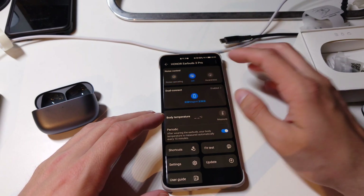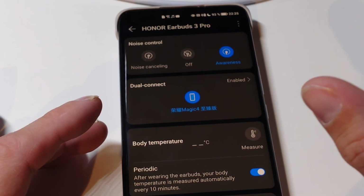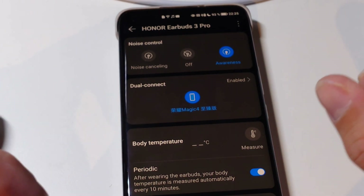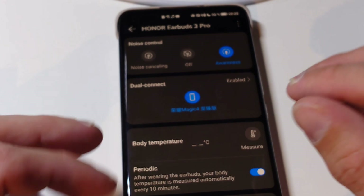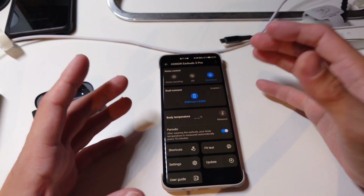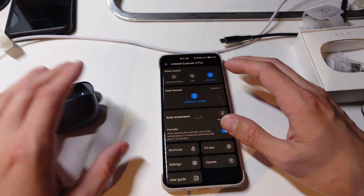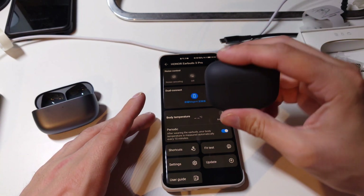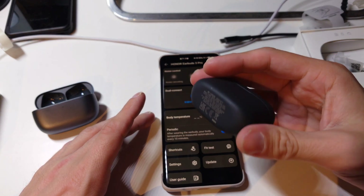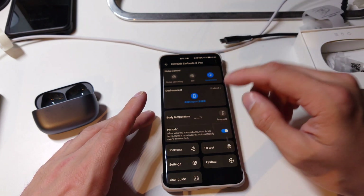The awareness mode is a slight upgrade over the FreeBuds Pro but not by much. Audio is still a bit dampened and the highs are partially blocked out. You can still understand people, which is fine, but there are much better awareness modes available. Even the Sony LinkBuds, which I don't love for sound quality, has a noticeably better awareness mode in comparison.